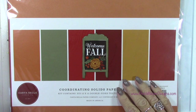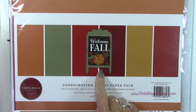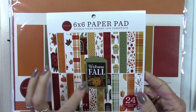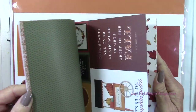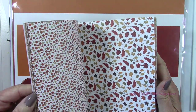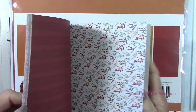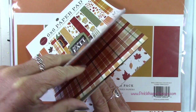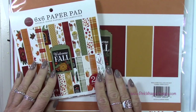Now I want to show you this beautiful fall collection from Cartabella — this is the Welcome Fall paper pack. This is the 12 by 12 solids, and these are double-sided papers. Then we have the Cartabella 6 by 6 paper pad that coordinates with those solids. These are also double-sided, and you can see all these beautiful patterns. You even get some cute little elements you could use as the focal point on your card or in a journal.